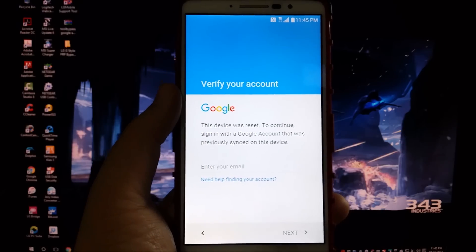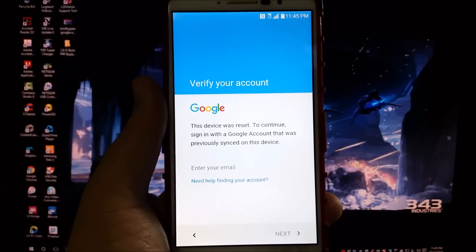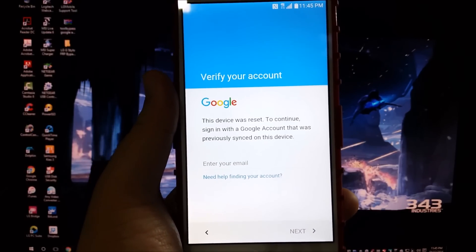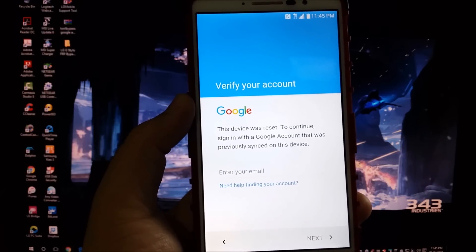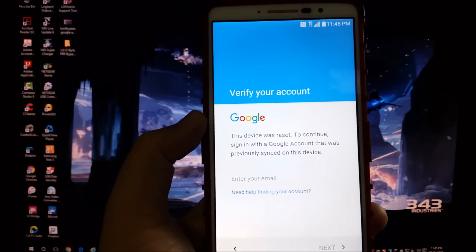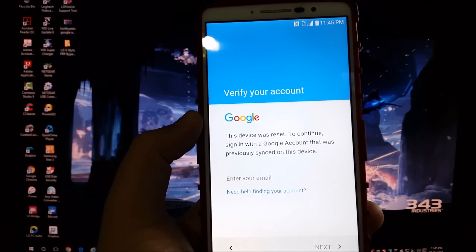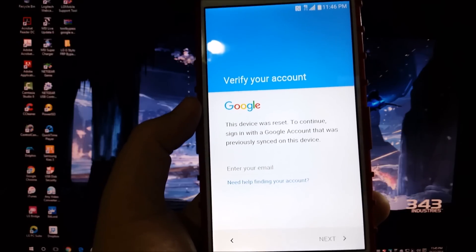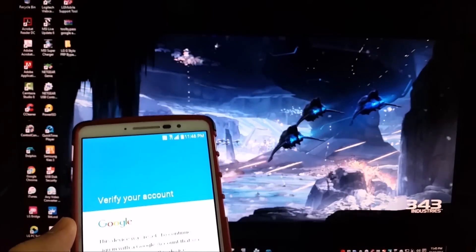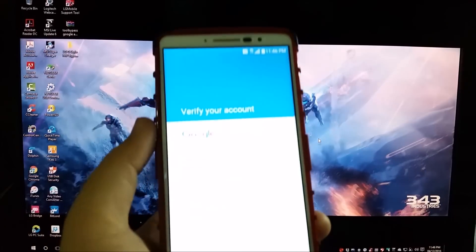Hi everyone, this is the LG G Stylo from MetroPCS and today I'm going to be showing you how to bypass the Google verification account, or the factory reset protection from Google. As you can see, my device says 'this device was reset, to continue signing with a Google account that was previously synced on this device.' So in order to bypass this, we're going to be using a computer and a tool.